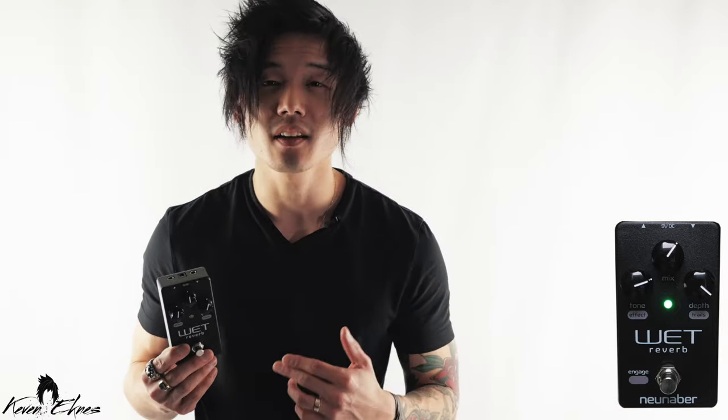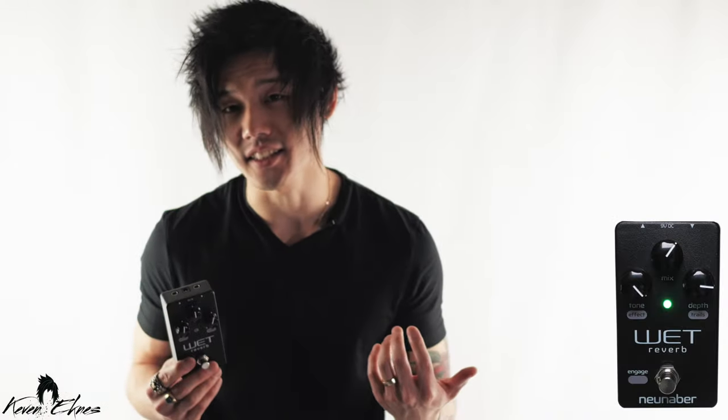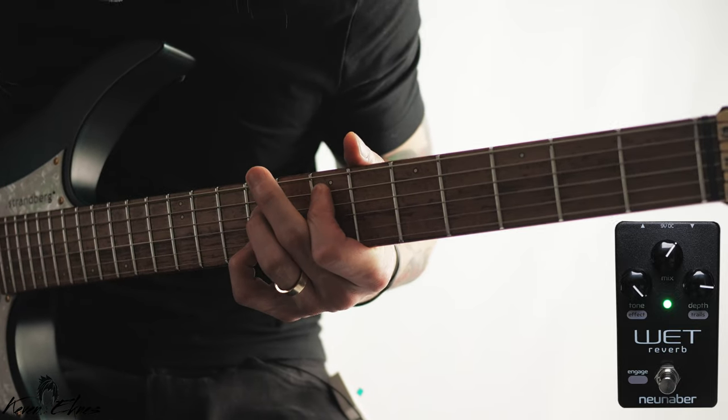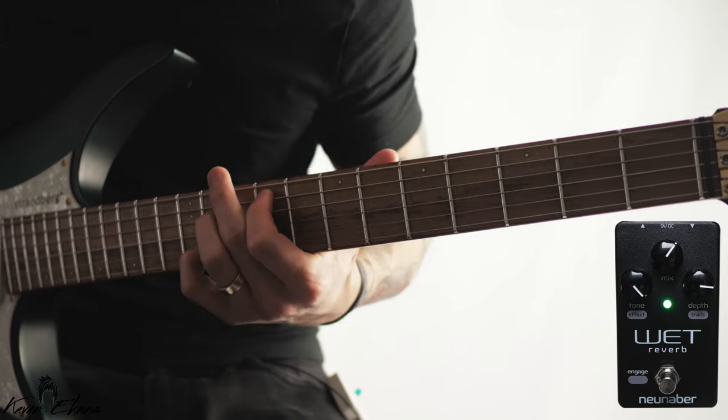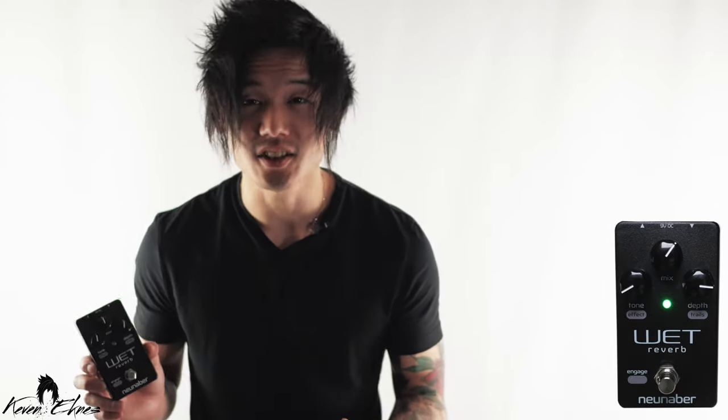Simplicity is key with the Element series. This pedal has mono in and out and only requires 100mA at 9V DC. These pedals are manufactured locally in Orange County using the highest quality parts.